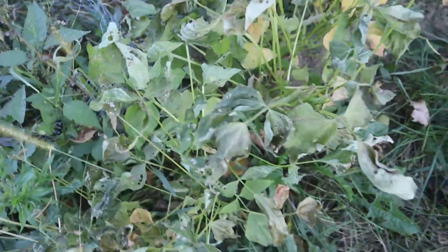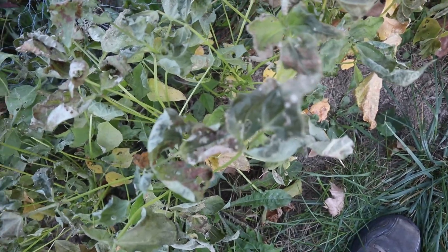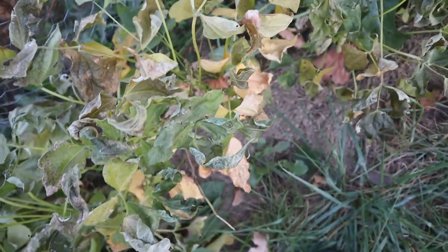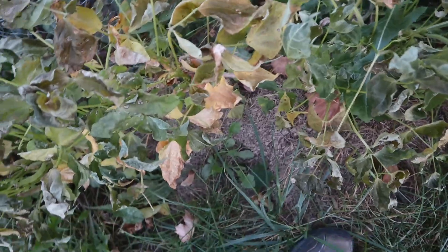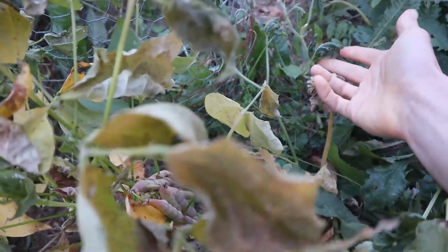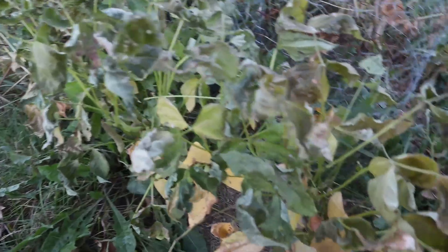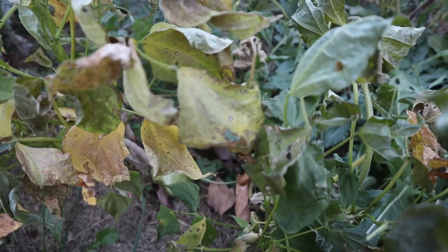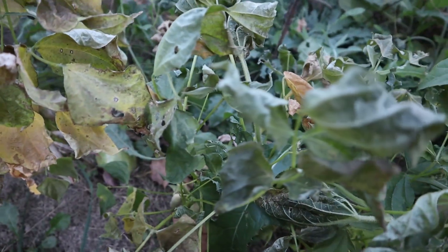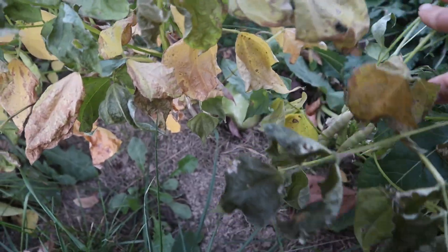These bean plants are definitely done after the frost we got last night — it got down to 32 degrees Fahrenheit. The West Indian cucumber plants are also definitely done. They don't like this. This row is the first row in the whole garden, so it doesn't get a whole lot of protection from wind and weather — it bears the brunt of the cold snap.